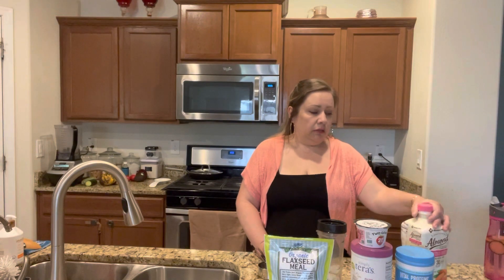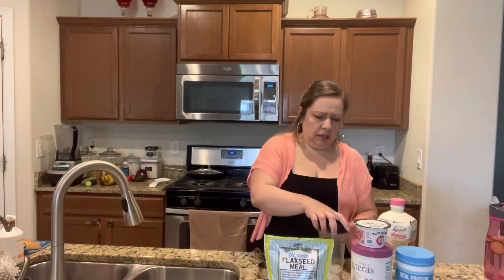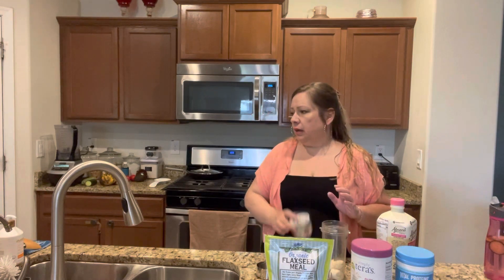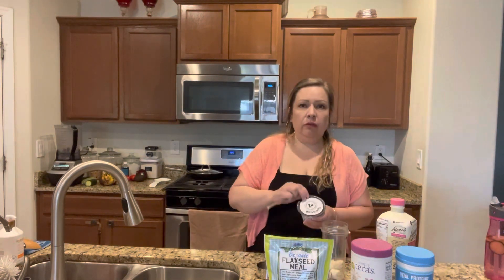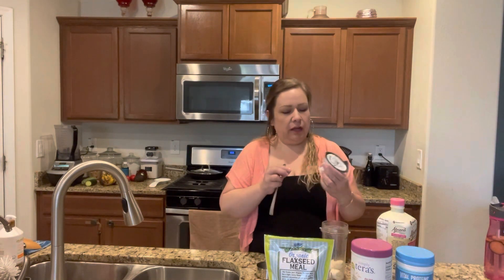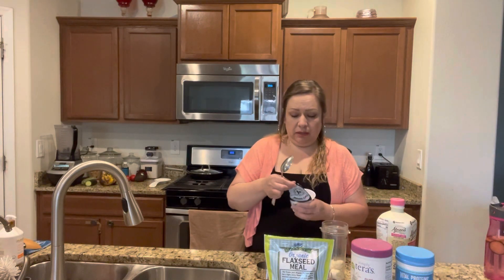I also add almond milk — I use the unsweetened almond milk. You can use any brand of your choice. I'm going to eyeball it for you guys. Sometimes I just put half of the yogurt in here, but I have put the whole thing in today. It's the brand Too Good — this is my favorite. This is strawberry; I usually buy the vanilla, but sometimes I like to mix it up.